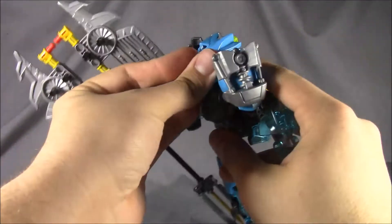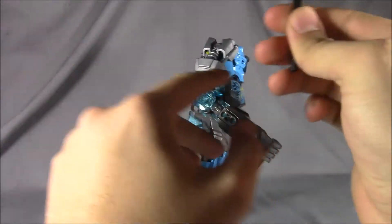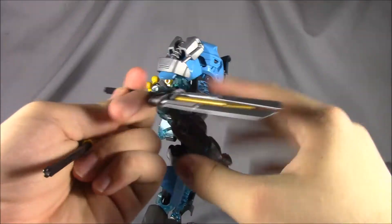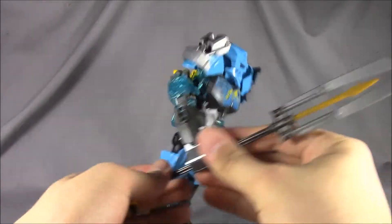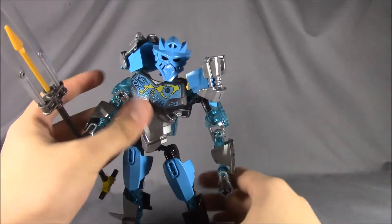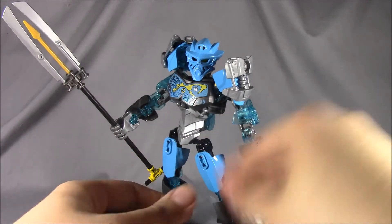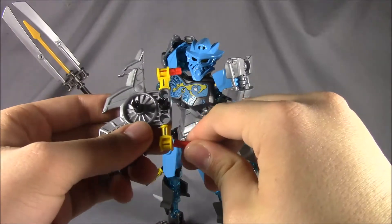Let's put her mask back on and show the other feature with the weapon. Take this off, pull these two pieces off, take this out, put it in here — and she's got a little trident, or more like a spear-trident.